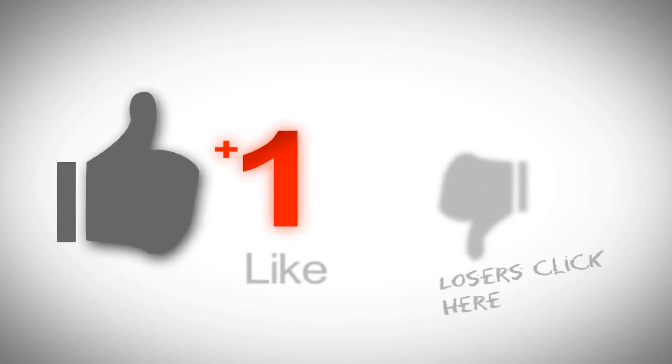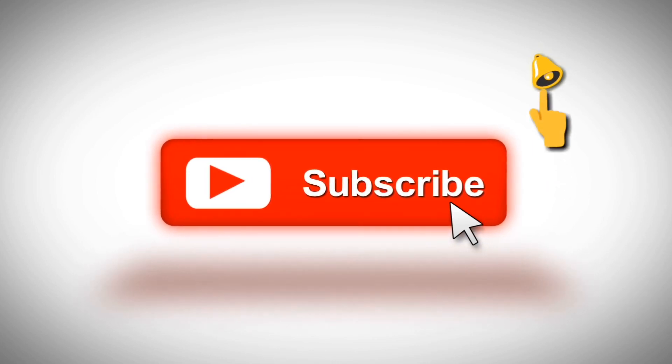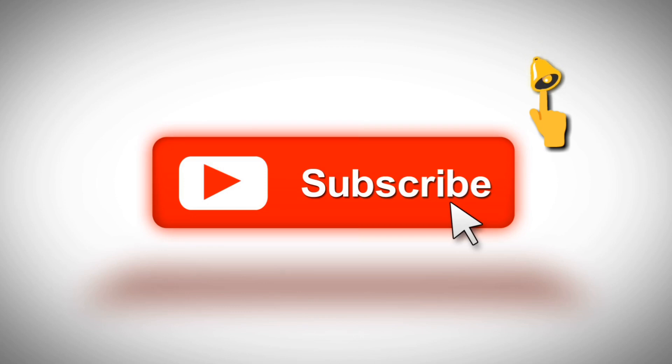Click on the like button if you liked our video, and please do subscribe to our channel in order to get more of our content. Please do click on the bell icon so that you can get notifications on our updates instantly.